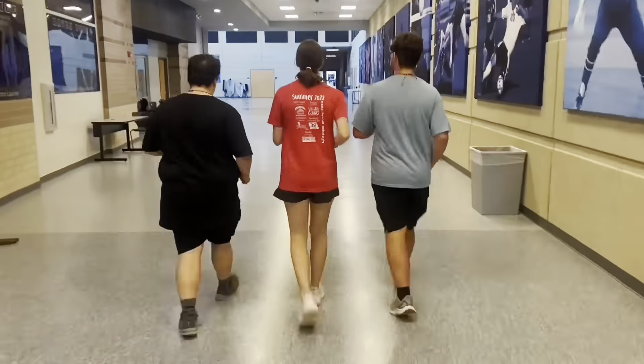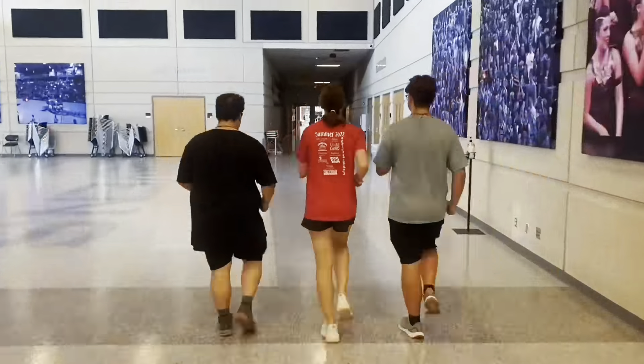Let's go to the uniform room. Welcome to our uniform room. Let's head in and get our marching band uniform.